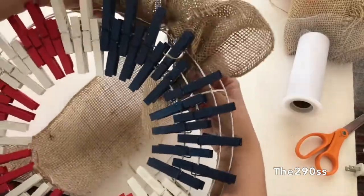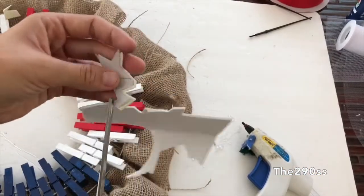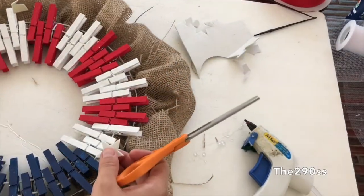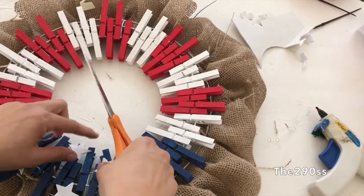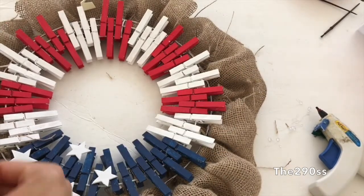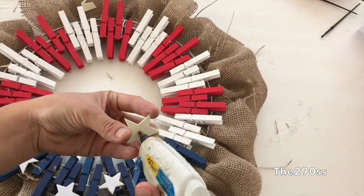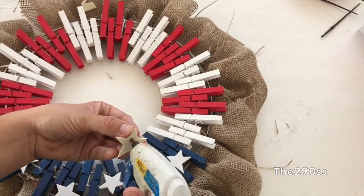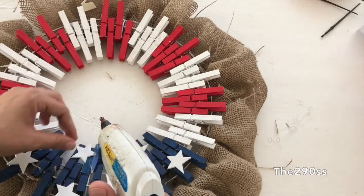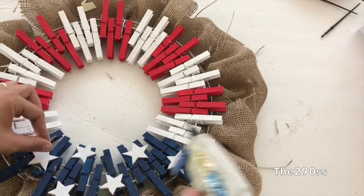I drew a star on a piece of paper and used it as a pattern, but you can totally print one out or use the shape tool in Paint. I put the pattern on this glittery foam paper I had and cut out the stars. I didn't cut a lot of them — I just wanted a few big stars that would actually stand out, rather than a bunch of little ones that would fade at a distance. Then I glued them right onto the wreath.